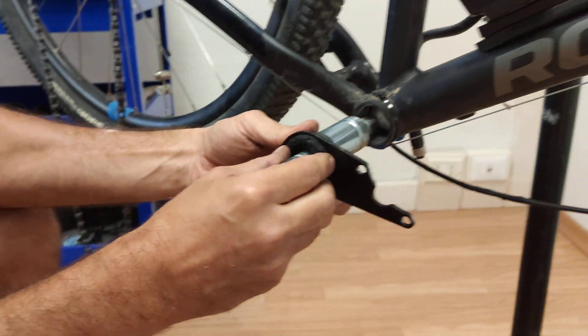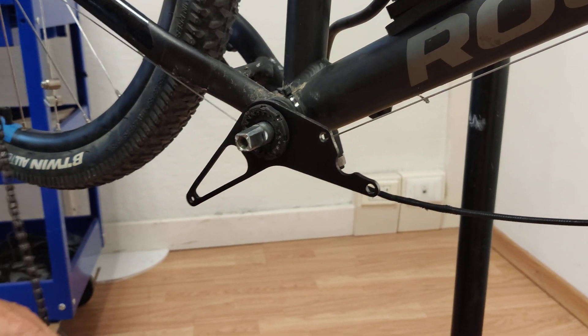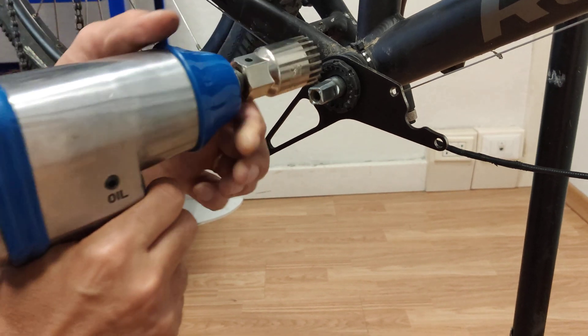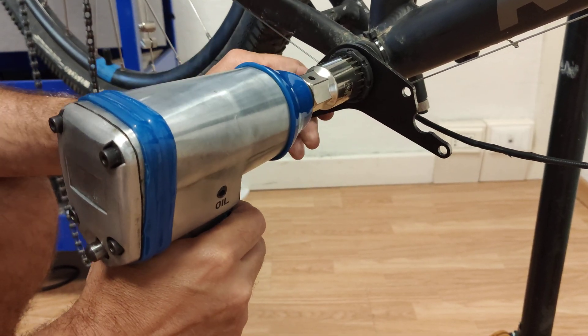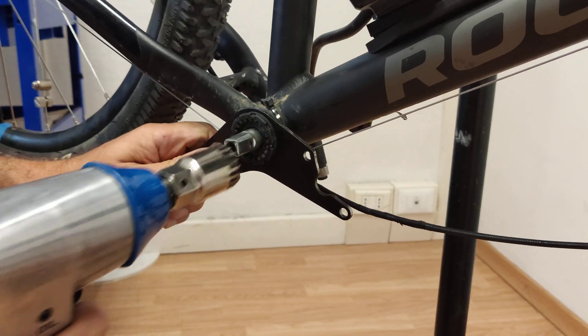We fit the motor mount in between the cup and the bike frame in this way, and now we are ready to tighten it so that it sits firmly right there. Perfect.